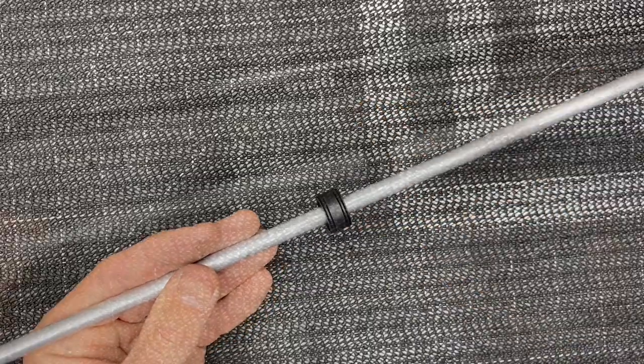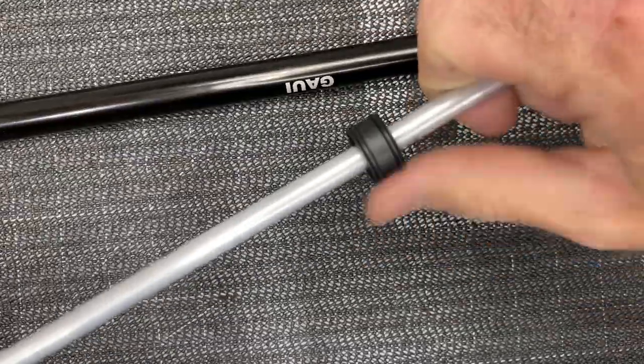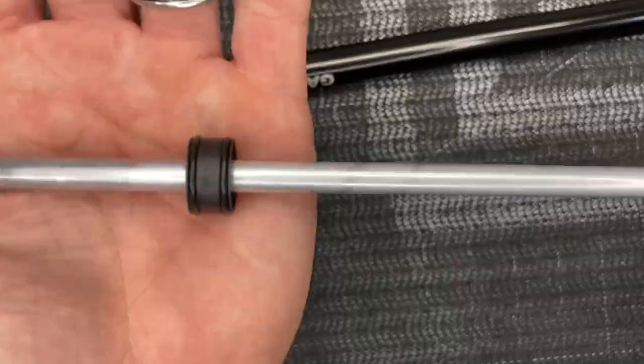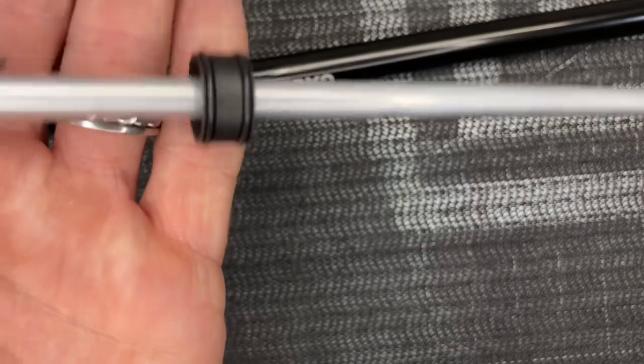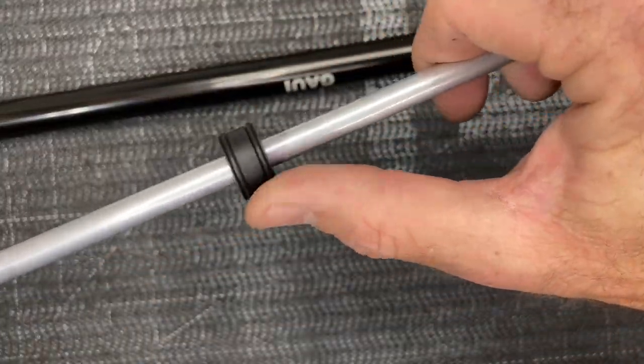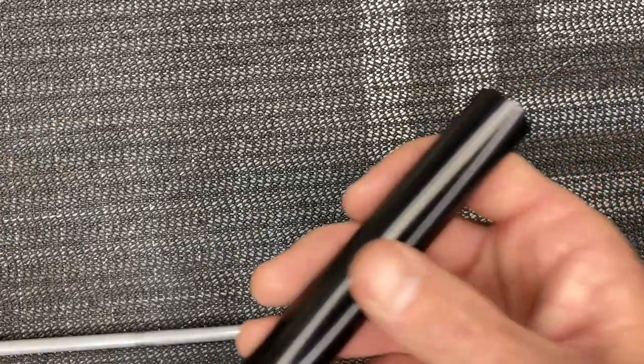Once the CA is dried and tacked up, spin your bearings and make sure they are free — no glue got in them. Now look at the outer part of the bearing: there is a plastic casing with O-rings, two on each one, and we're going to have to lube those up.